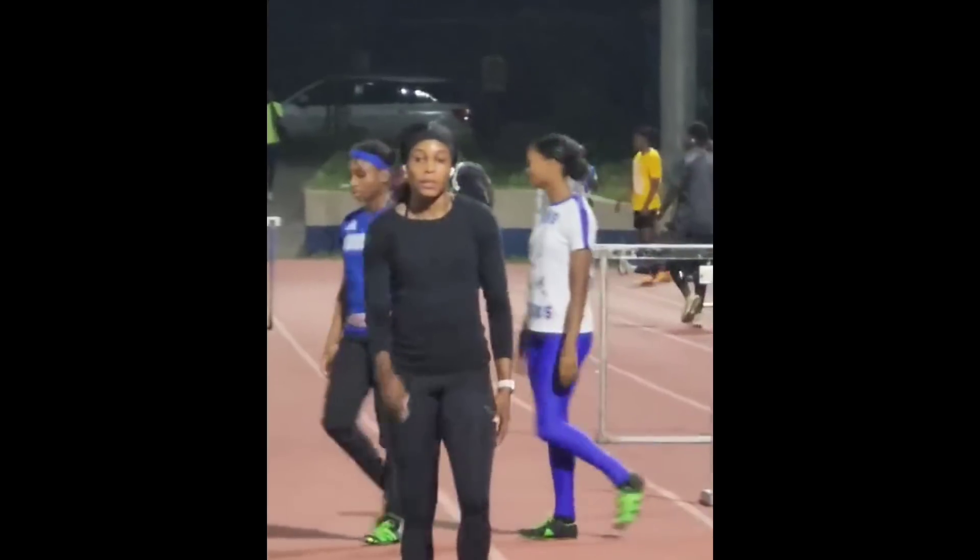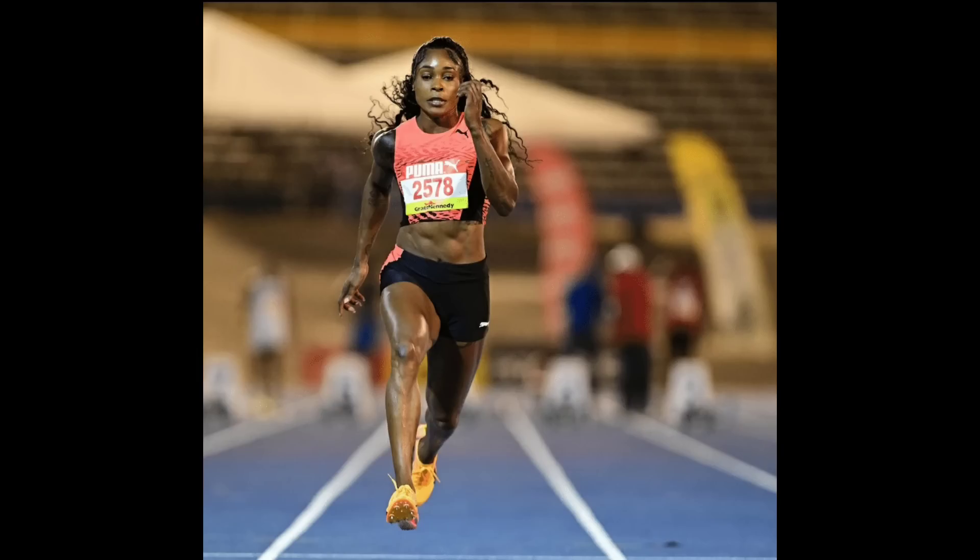We haven't seen her over 100 meters all season, except for that 200 meter where she got beaten by Melissa Jefferson. With time she can definitely improve. Jamaican Championships is just two weeks away, so can't wait to see how she performs there. Let me hear your thoughts in the comments — 11.23 is the time she clocked.